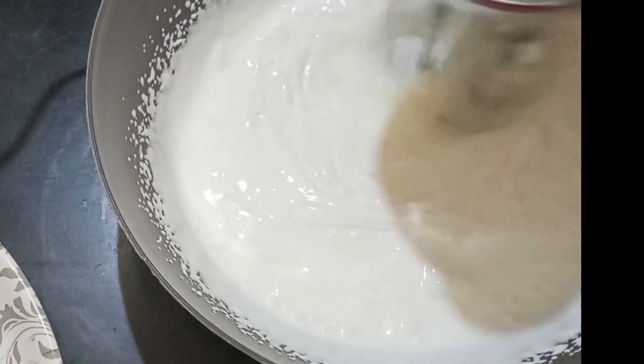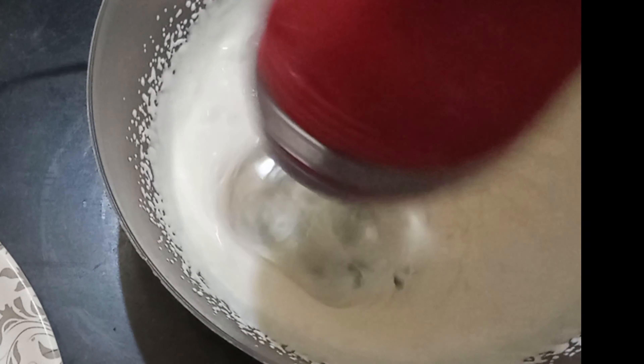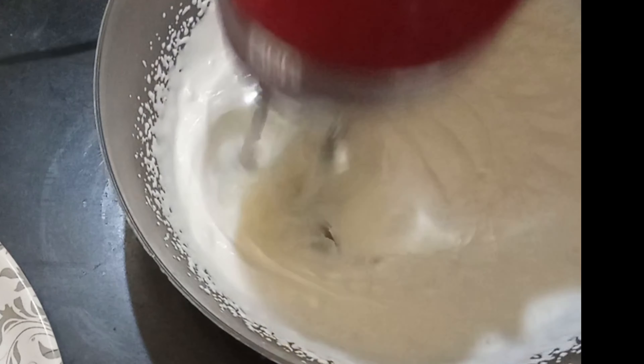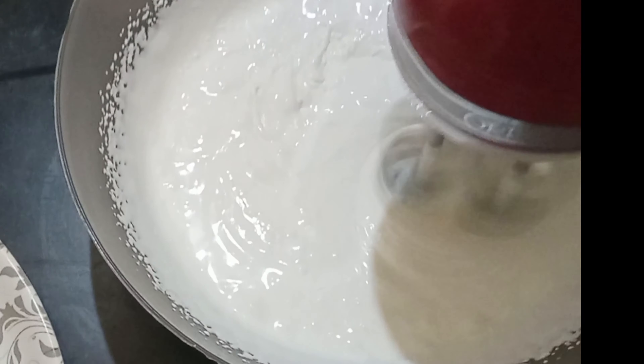We will start by placing it in the freezer the warm night before. In the morning, you can take it from the freezer. You can use the electric beaters without mixing. First, start in the freezer instead of whipping cream.